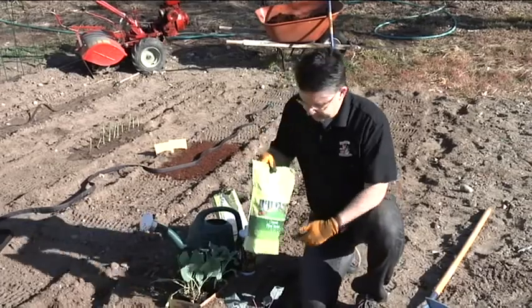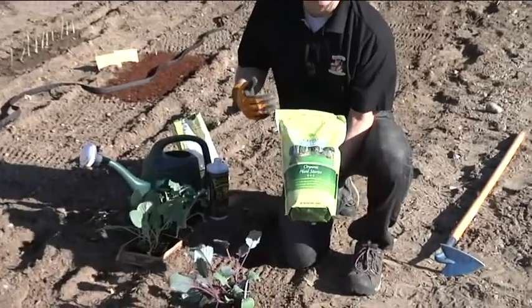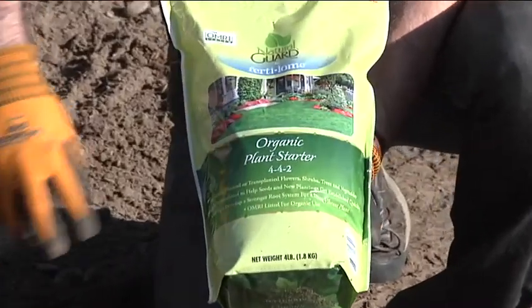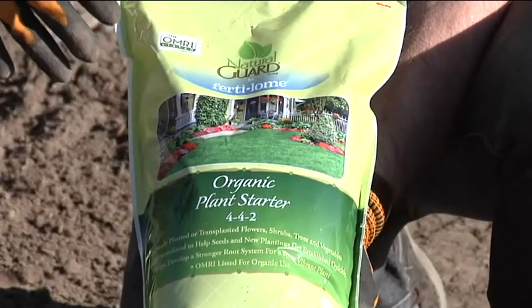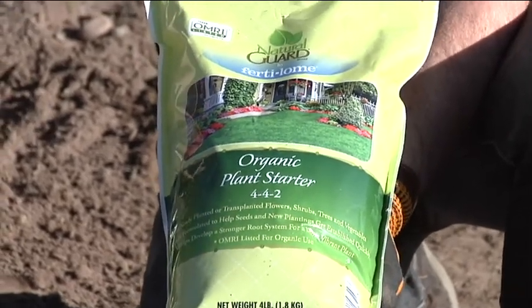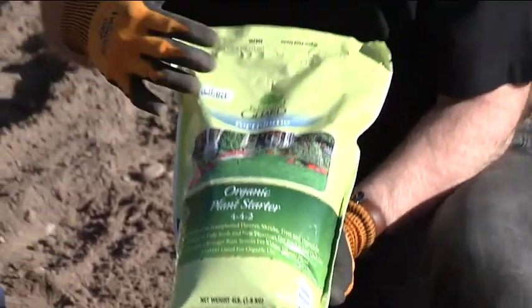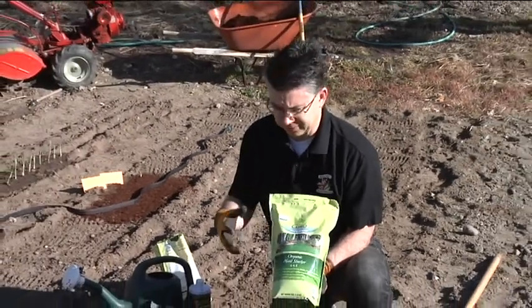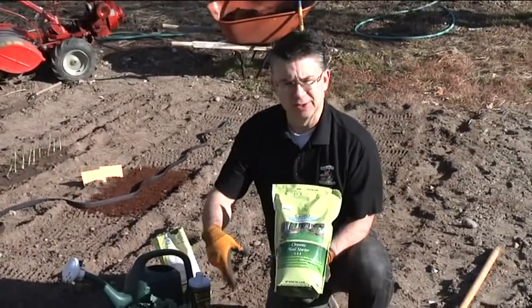What I like to do to prepare the holes is put a little bit of fertilizer down in the bottom — an organic plant starter fertilizer from Natural Guard. We put that right down into the holes and work it right into the soil. It will give the plants all the nutrients they need for the first six to eight weeks. I'll come back later with the tomato and vegetable food version of this Natural Guard organic fertilizer to side dress them as the plants grow.